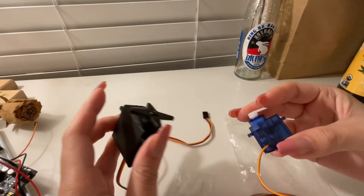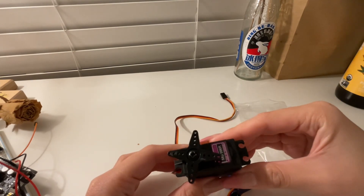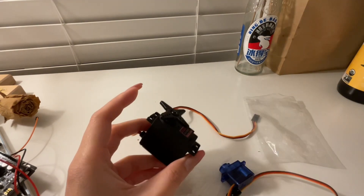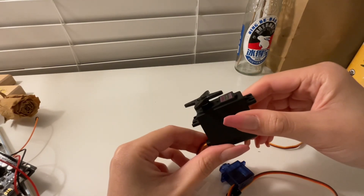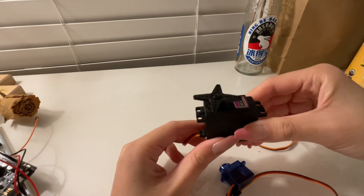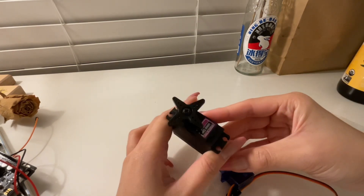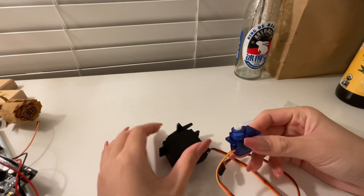Technically, but I haven't figured out how to stop this one from constantly rotating. For me this one is basically acting like a DC motor, but in the description it says it's a servo motor, so I'm still trying to figure it out. I'll show you later how these two motors react differently when I upload the same code to them.